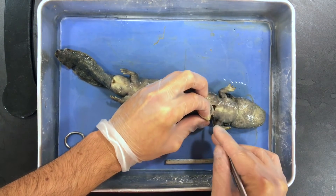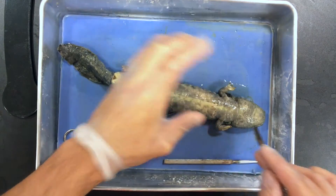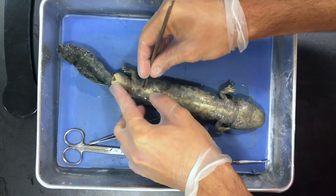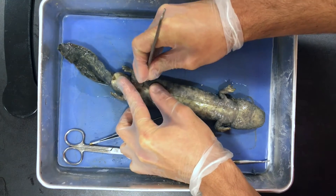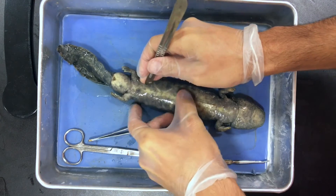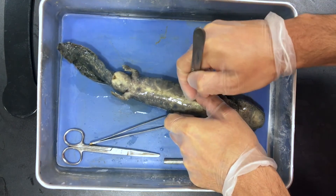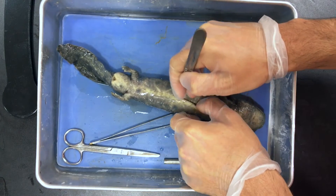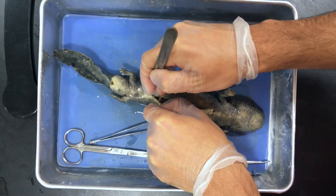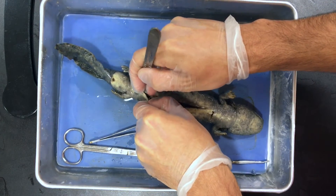If you see any liquid coming up, that's totally normal. You want to keep as much of the liquid inside the animal as possible so it doesn't dry up. Now I'm going to do the same thing in the back, right in front of the hind legs. You may need to open up that back cut a little bit. I'm going to get rid of some of this connective tissue up here. We're going to cut a little bit more and then make that lateral cut in the back.